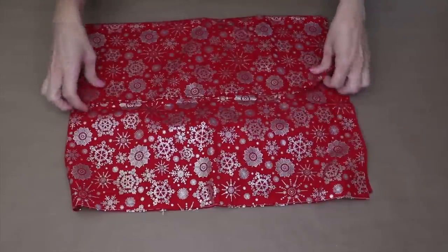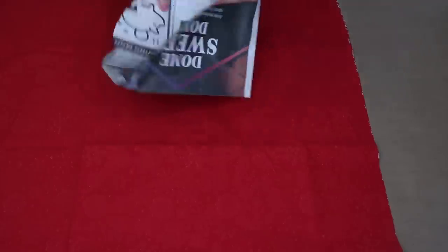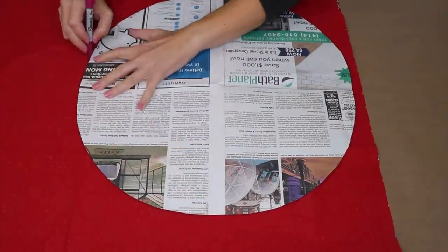You're going to start with some inexpensive cotton fabric. I picked this up at Joanne's — it is really festive. We're going to start by folding the fabric in half so the right sides are together. I cut out a circle that's about 18 inches in diameter out of newspaper, and then I'm just going to trace around it using a marker.